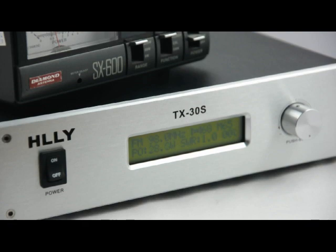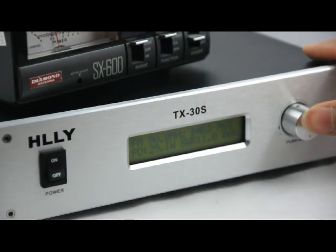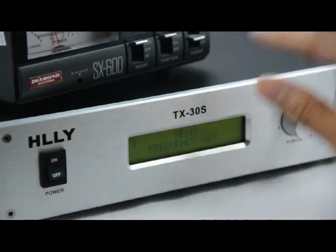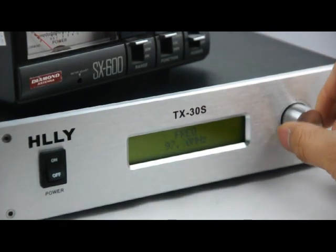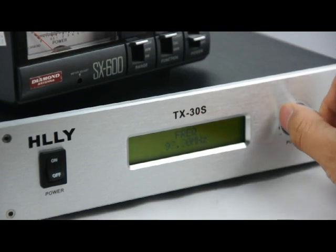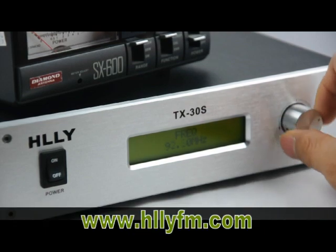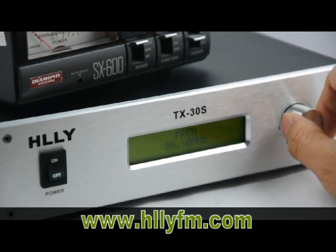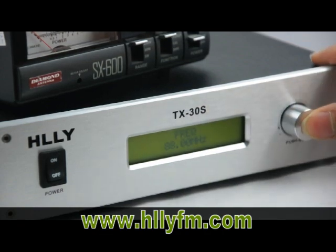So if you want to set the frequency or the power, you can use this knob. Click it, and this is the frequency set. Click again, and you can adjust the frequency while rotating the knob. For example, we set it at 88.0 MHz. And then you push to confirm.